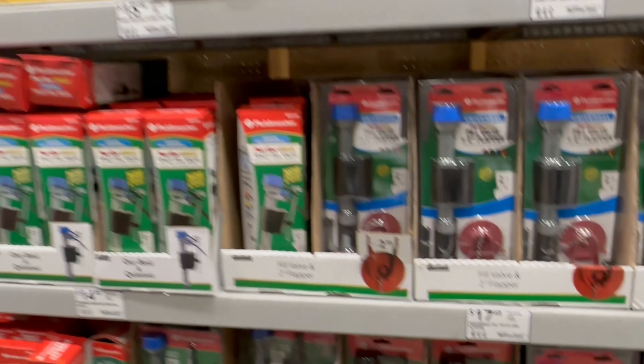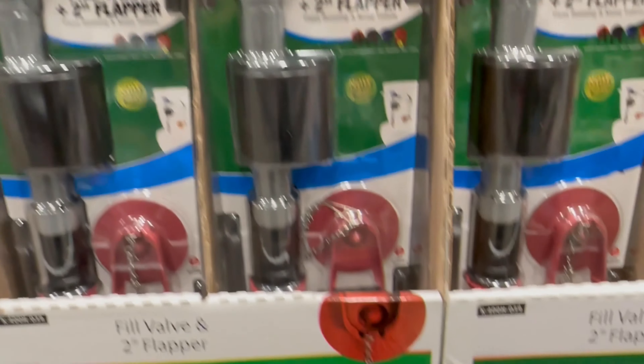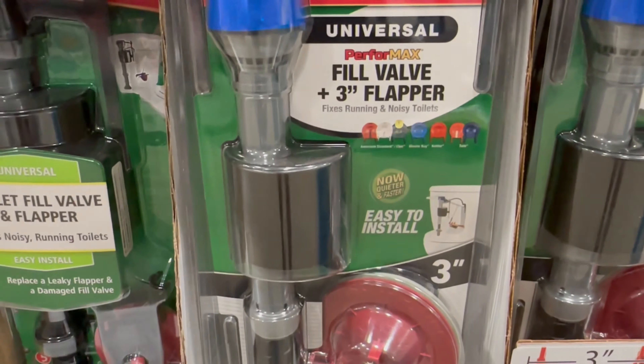Before we get into the replacement, there's a few things you need to know about toilet fill valves. Number one, there's numerous brands to choose from and they come in multiple sizes and styles. Some come as a standalone fill valve and others come as a kit with a replacement flapper like this one.